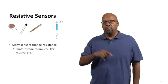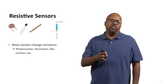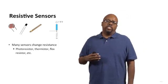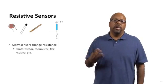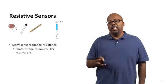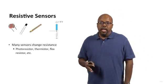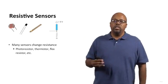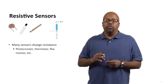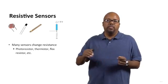You should have some of these in your kit. That first one, all the way on the left, that's a photoresistor — its resistance changes according to the brightness in the room. The next one is a thermistor, so its resistance changes according to the temperature. And the next one is a flex resistor — it bends, and its resistance changes according to how much it's bent. If it's bent a lot, it has a different resistance than when it's straight.